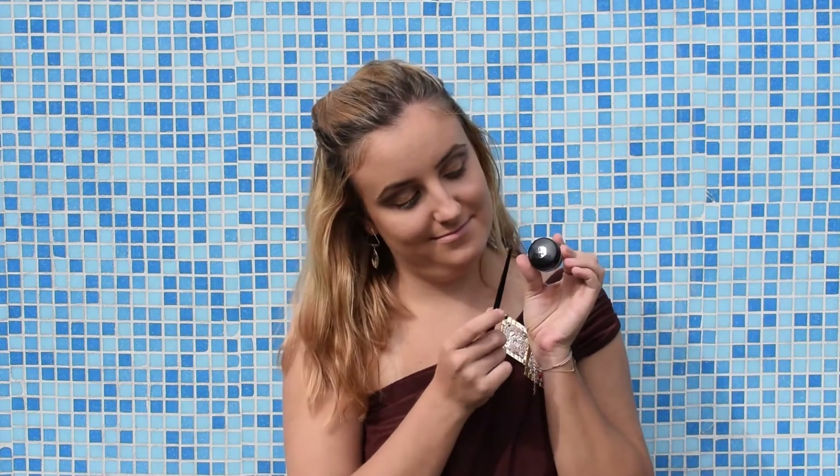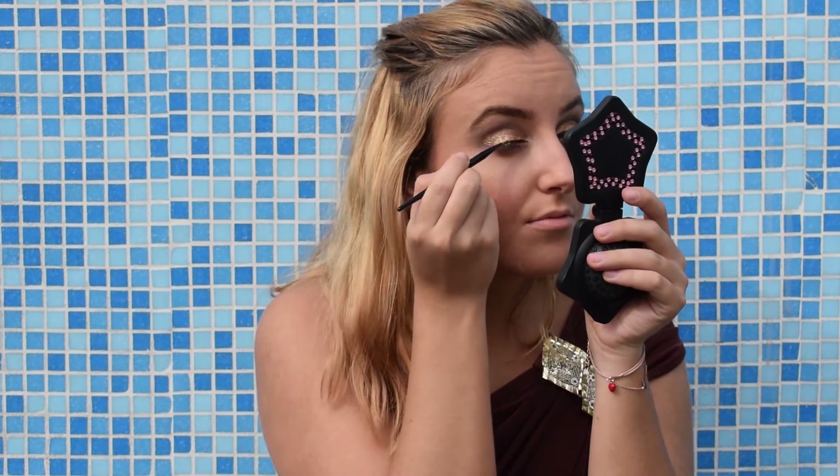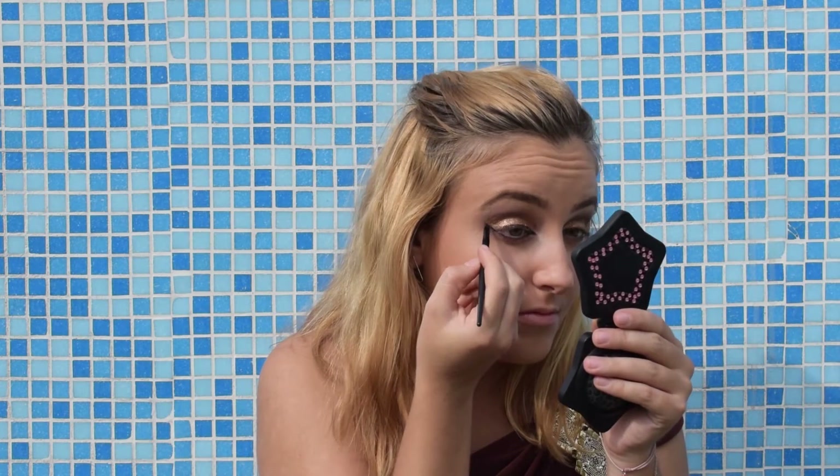Now I will use gel eyeliner by Rimmel London. I will give my eyes a little bit of that cat eye look by adding a little wing in the inner corner of my eye. Then I will go under my lower eyelashes as well, connecting the eyeliner in a wing. Same to the other eye.